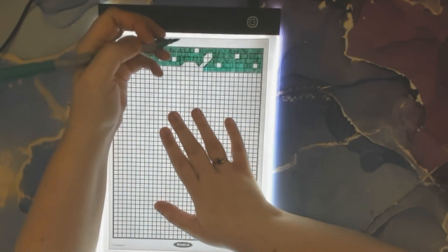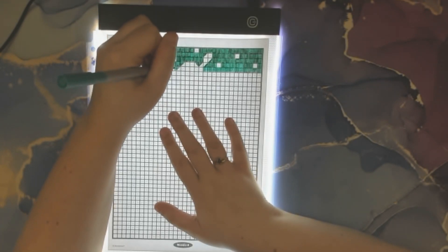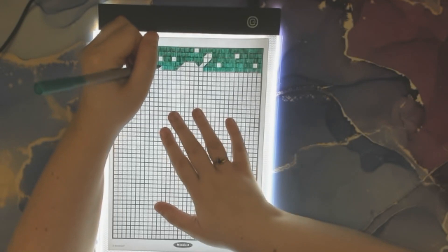Looks like some images are starting to form. The color I'm using — the teal — when I get to another color I'll shut off the light to show you. Maybe you guys will be able to see the picture forming.